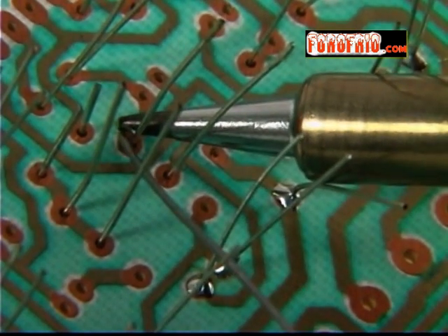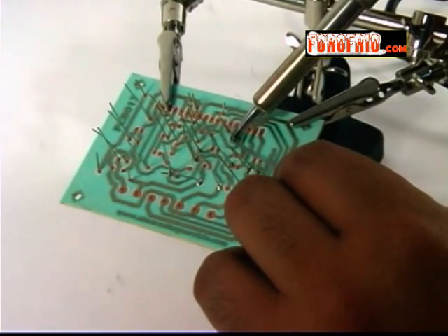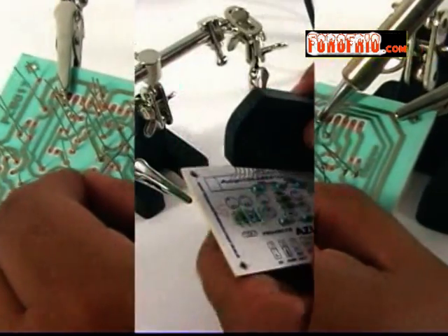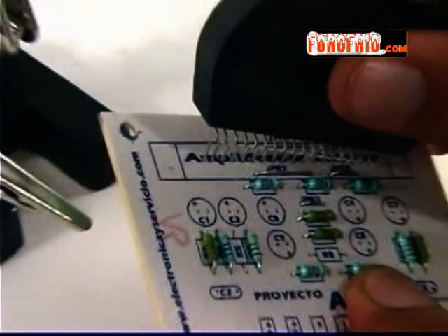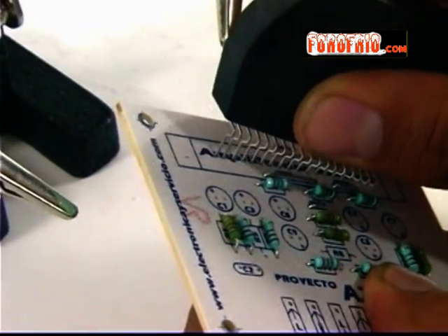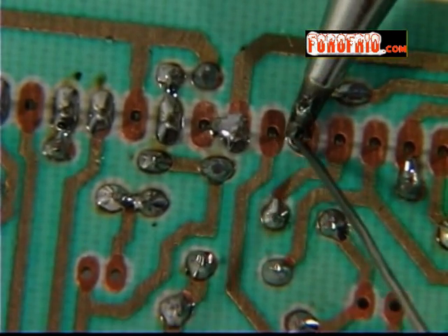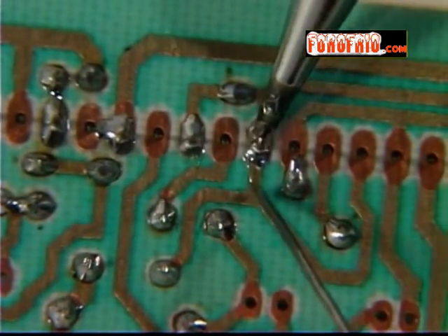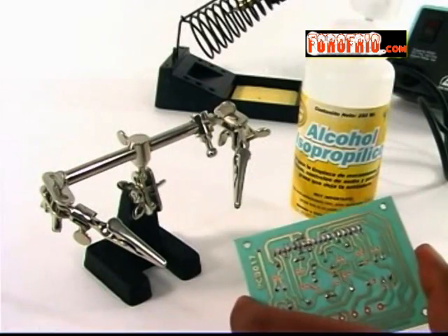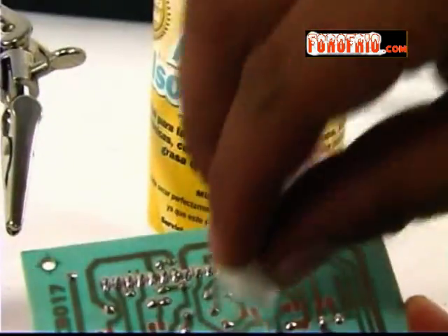Esto requiere práctica. Si apenas comienzas, puedes practicar con tarjetas de desecho de aparatos viejos. Recuerda que los componentes semiconductores —transistores, circuitos integrados, etc.— son más sensibles al calor. Por lo tanto, no mantengas la punta del cautín sobre sus terminales por más de dos o tres segundos, de lo contrario los puedes dañar. Cuando termines de soldar todos los puntos, no olvides limpiar la tarjeta con alcohol, de preferencia isopropílico.